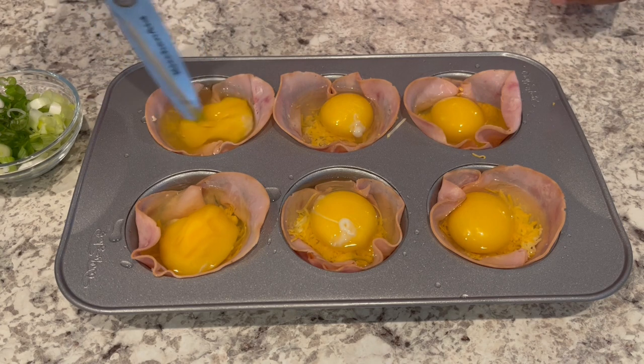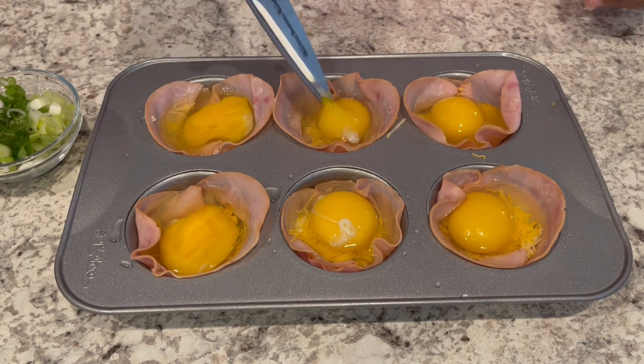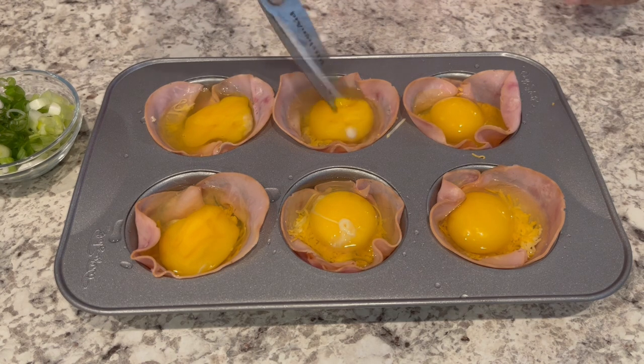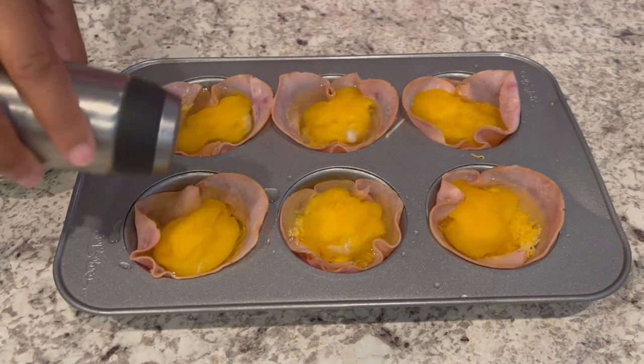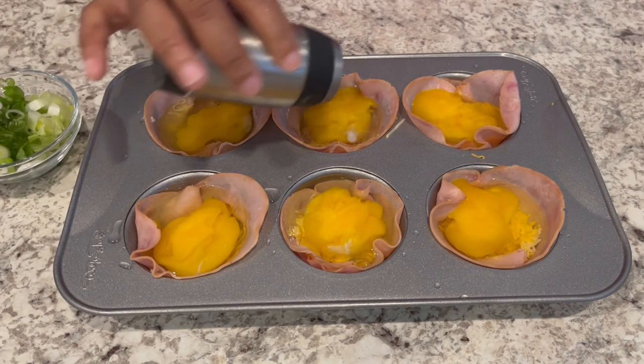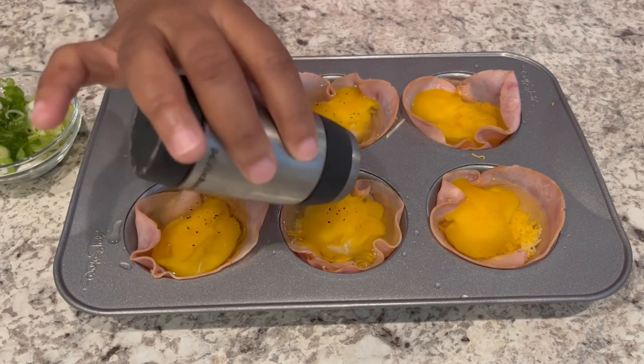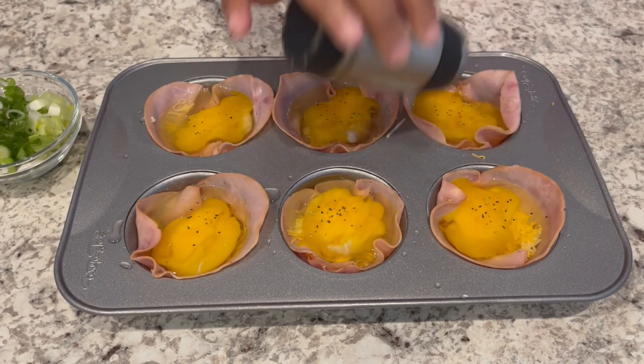Howard and I aren't into raw eggs, so I'm just breaking them open right now. If you want to salt and pepper your eggs, you can do that. I'm just adding a little bit of salt because we've already got the ham and cheese in there, and a little bit of pepper.